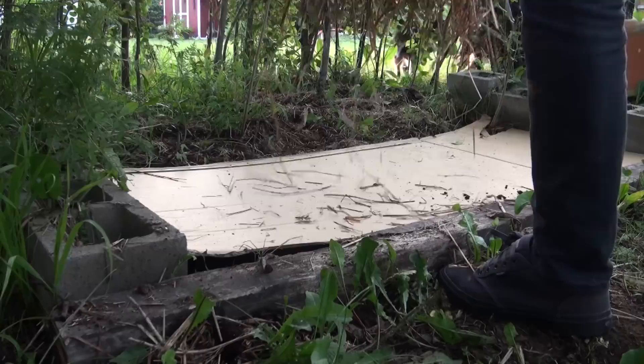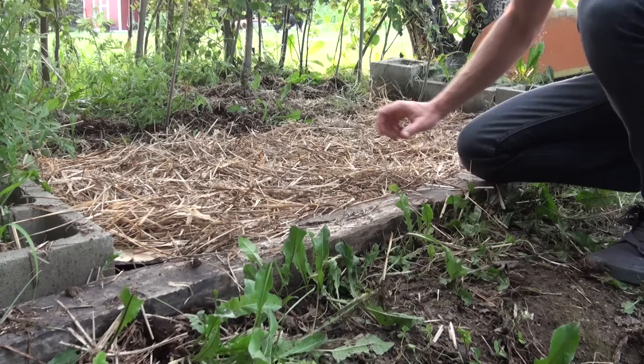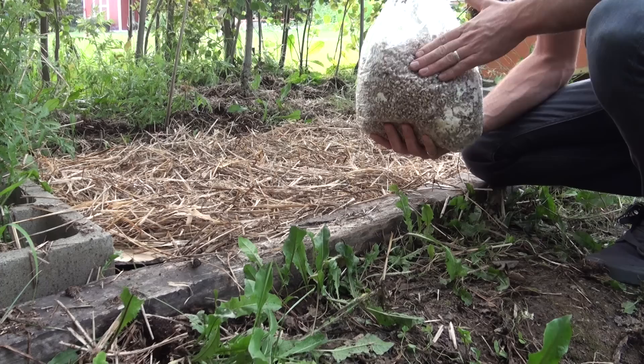I'm going to start out by laying down some cardboard in the bed. This is simply to keep the weeds from growing right up through the straw right away. Then we want to layer down our straw and our spawn — I'm going to put down a layer of straw, sprinkle on some spawn, and probably do about two or three layers for this garden bed.